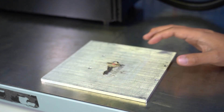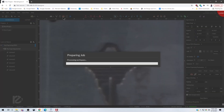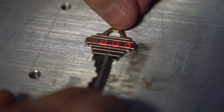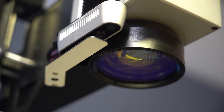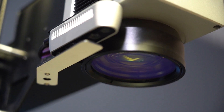First, the Muse Galvo is a fiber laser, meaning it uses a different laser source than a CO2 laser. This laser source operates at a different wavelength, making it perfect for engraving metal. And with the integrated Intel RealSense camera, focusing to your material is a breeze.